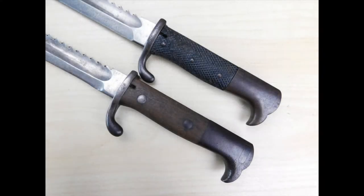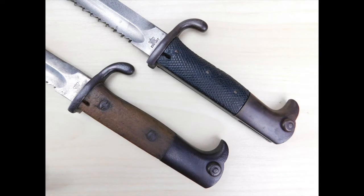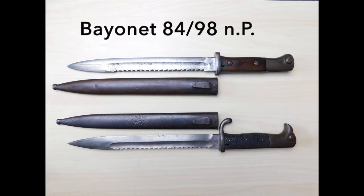On December the 8th in 1913, there was an order given to all regimental gunsmiths to change the leather grips with three rivets against wooden grips fixed with two screws. These new wooden grip pieces were easier to repair and were more robust. Production of the KS98 stopped in early 1915 because this bayonet was too expensive in comparison to especially the bayonet 8498 new Pattern.